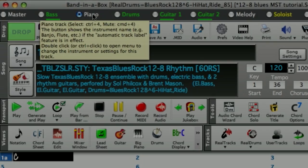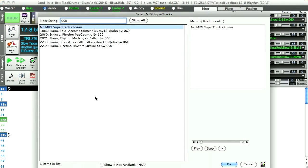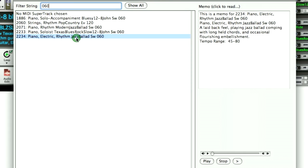First, let's select a piano MIDI Supertrack that has simple playing. Don't worry about the sound of the piano yet — just the notes that are being played. We can edit the piano sound later in GarageBand.